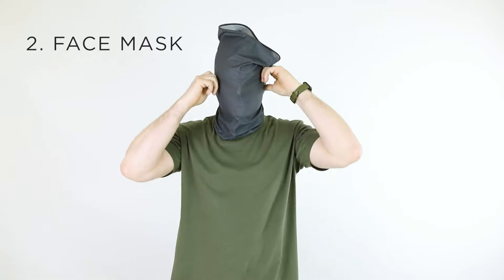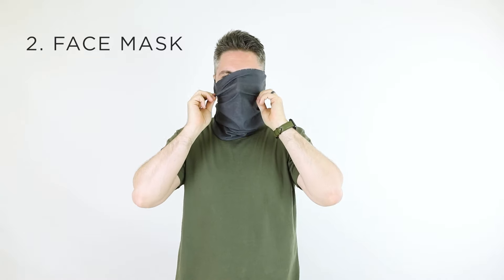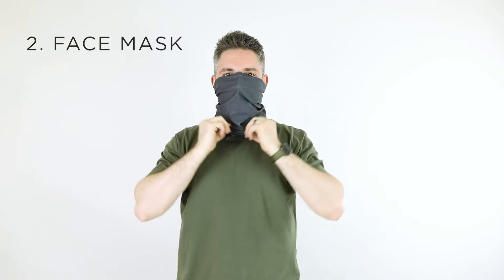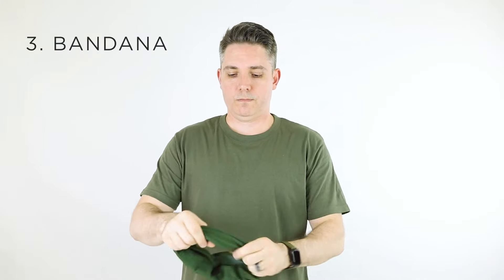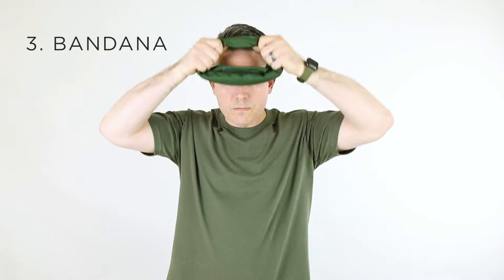Another popular way of wearing a neck gaiter is using it as a face mask. Place the gaiter around your neck and pull it over your mouth and nose. The gaiter can also easily be worn as a bandana. Simply fold it into thirds and wrap it around the top of your head.